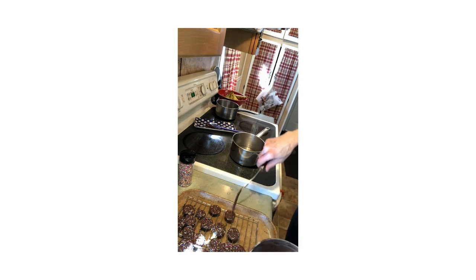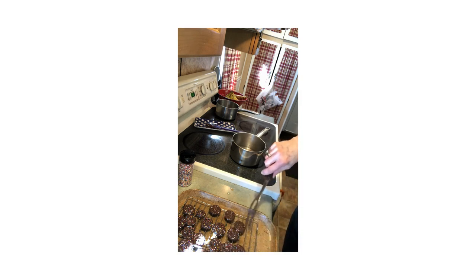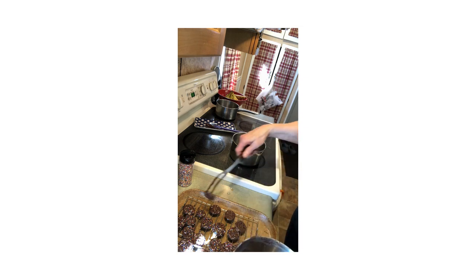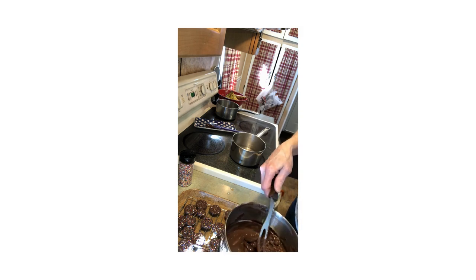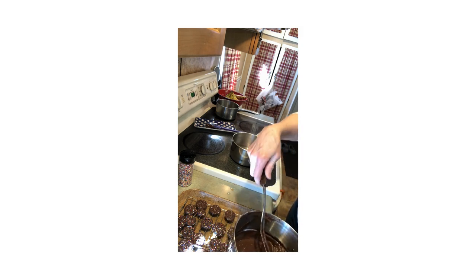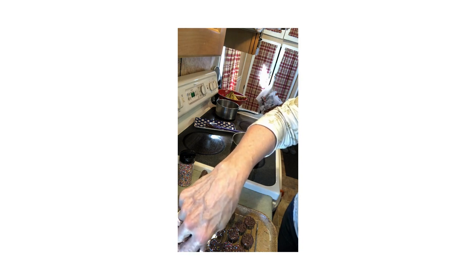The tray keeps the non-pareils from rolling all over my counter. By using the fork and just going through a hole in the pretzel, I'm not actually messing up the chocolate coating either. Just a little something to say I love you.